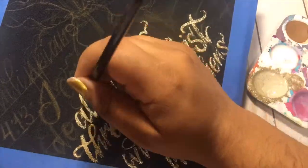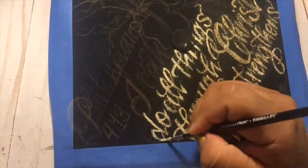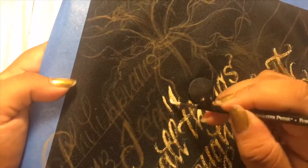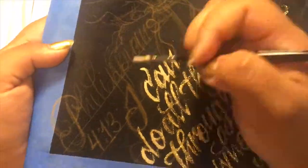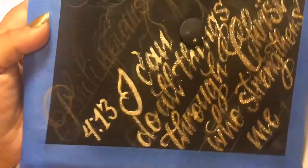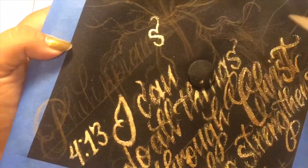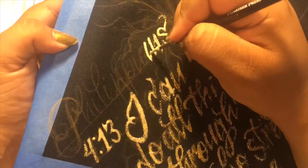I mixed Mod Podge and really fine gold glitter together, and this is exactly how you can see how it's coming out. I started on the bottom portion, which I would suggest that you guys start on top. As I was doing it, I started to come up with a little pattern — I suggest that you guys start with the very last letter and work backwards. As you can see here, I'm starting with the S and then the N and so forth.